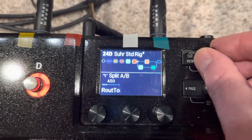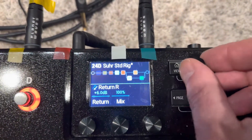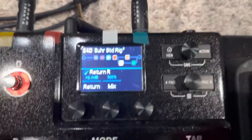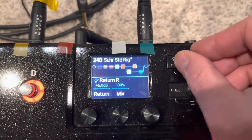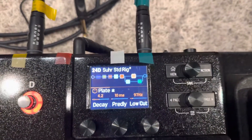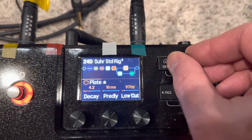I put a little splitter in here and a return that has nothing coming into it, but I have the mix at 100%, and what that's doing is stopping the dry signal of my guitar from hitting the output and creating some weird effects. Then the dry signal comes through the plexi that's in here, hits a reverb, and goes out into the Purple Wind — that's just a 100% wet reverb signal.